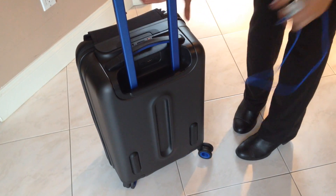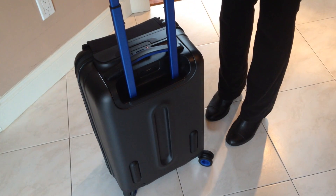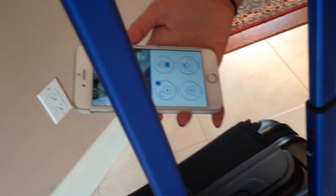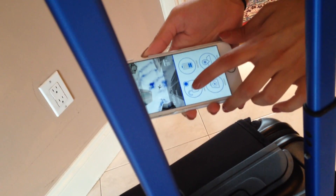Once the suitcase is charged, you connect it to the app — you can see right here — and you can use the app. There are a lot of features, which I'll show you in a little while. One of them is the lock.